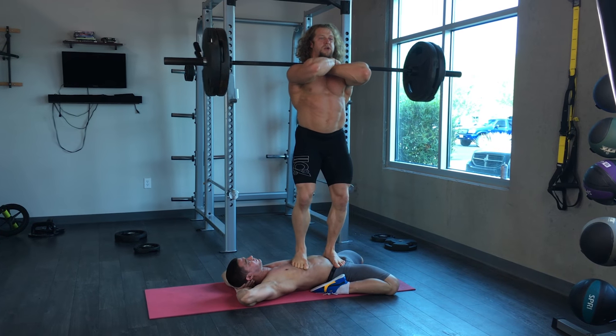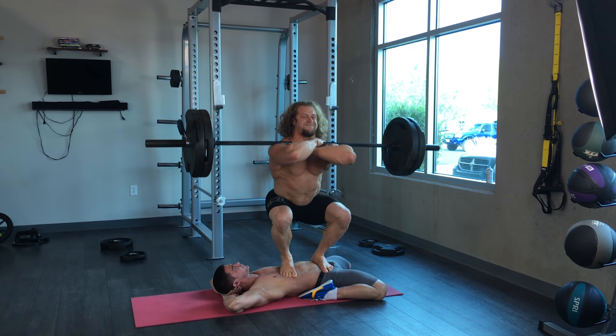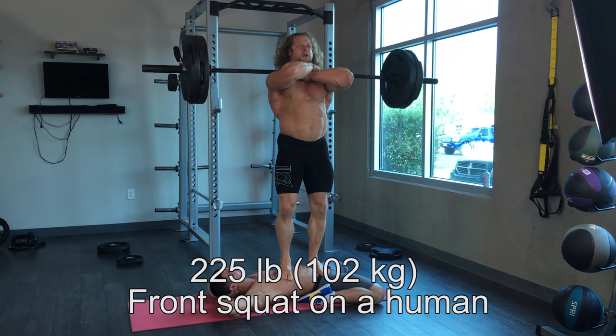Gordon Ramsay asked me: 'Hi Juju, this is a broad question, but what do you do for core strength in order to perform those various barbell strength movements?' I think he's referring to some feats of strength I might do and just basic lifts. Gordon, for core strength it comes from two places.